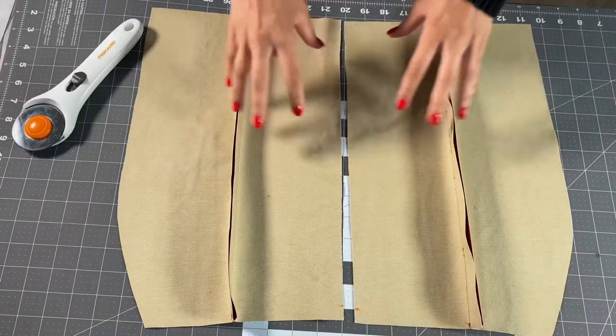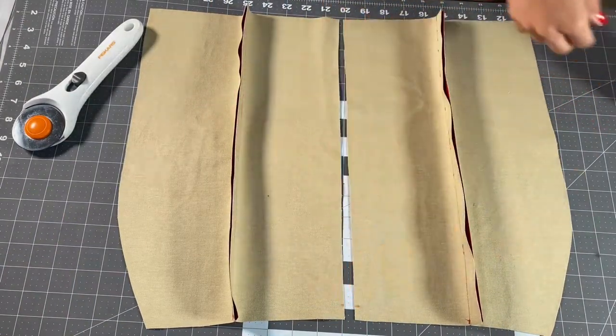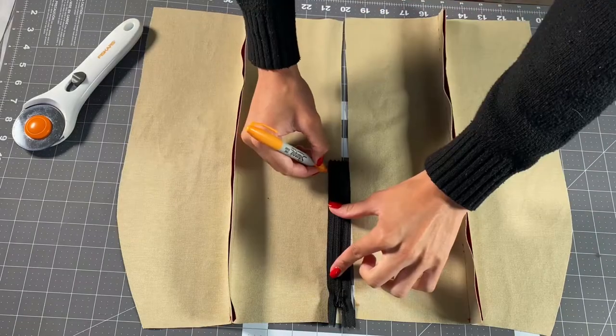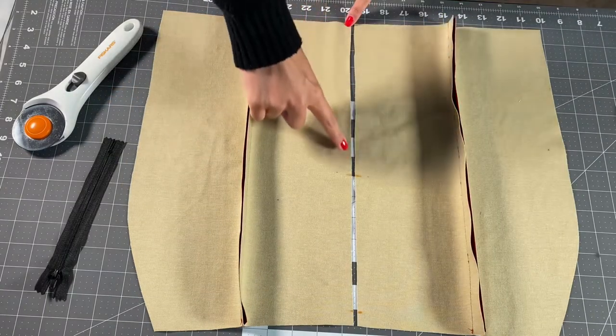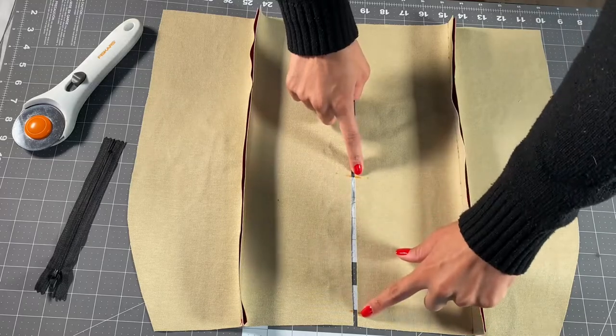For my zipper, I'm going to mark my seam allowance at the top — that will be where my zipper begins — and then I will mark at the end of my zipper, which is where my zipper ends. I'll sew from the bottom of my skirt to my zipper stop with regular stitching, and from my zipper stop to the top of my skirt with a basting stitch.